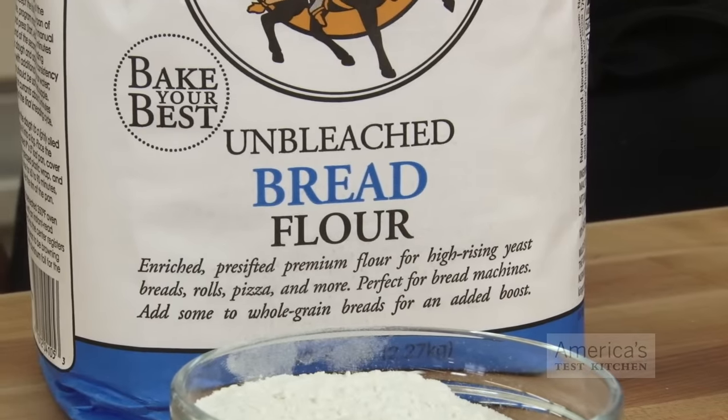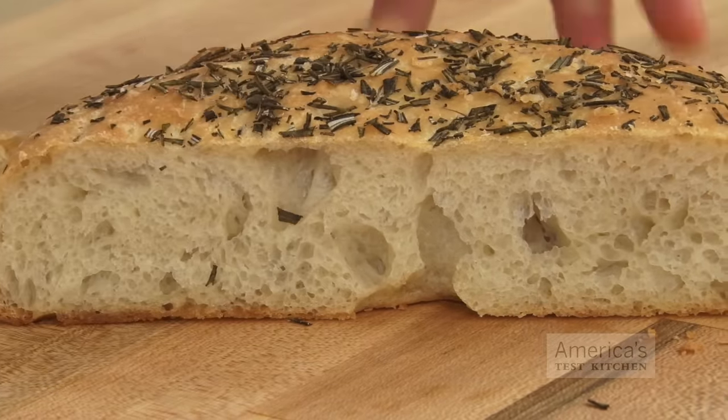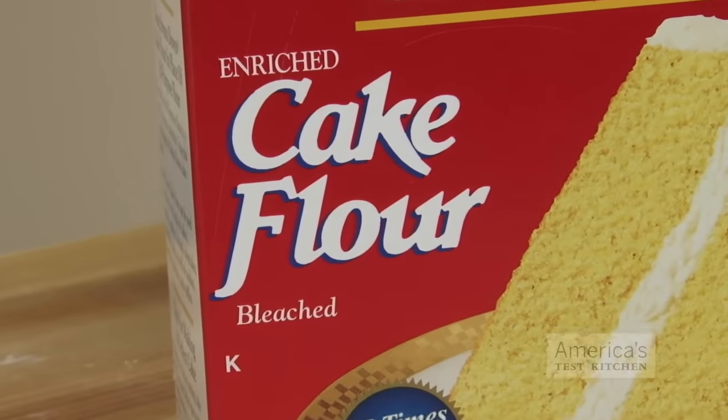So what have we learned from this experiment? We use high-protein bread flour for breads because it develops a lot of very flexible gluten which, as we've seen, acts like a balloon, trapping air and creating higher-rising loaves. For cakes, we want just enough gluten to provide a bit of structure without turning them tough, so we turn to cake flour for its lower protein content and reduced gluten potential.